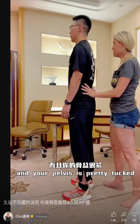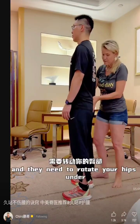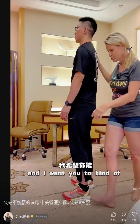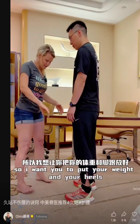Your pelvis is pretty tucked, which is good, because most people have this sway back and they need to rotate their hips under. You're already good there, but what you need to do is soften your knees, and I want you to put your weight in your heels.